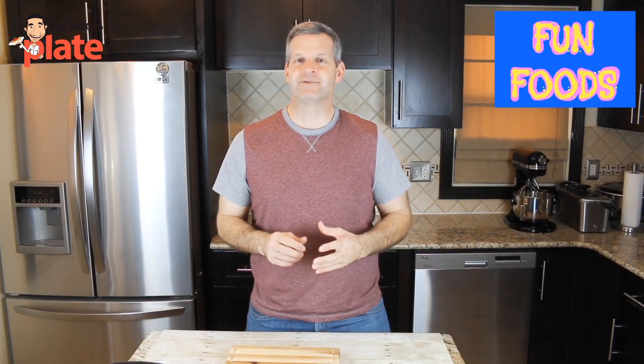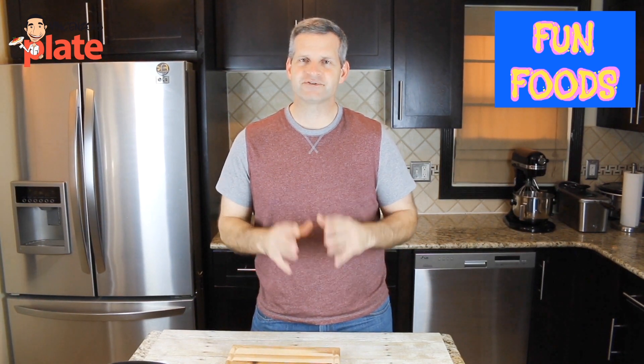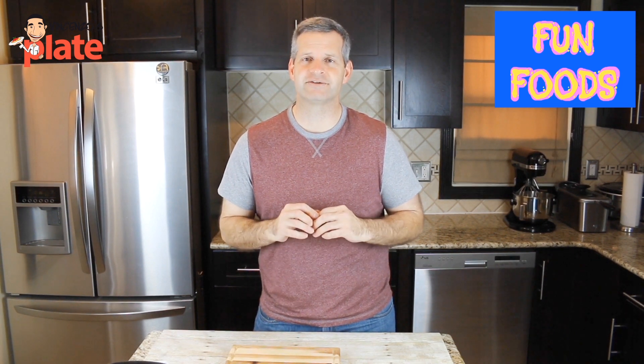Hi, I'm James. I'm the host of Fun Foods and I make food videos — every Sunday I put up a new recipe. Mostly it's a dessert recipe but sometimes it's other food recipes as well. I'd love for you to come check out my channel, and if you like what you see hit that big red subscribe button. You'll get new videos every Sunday.